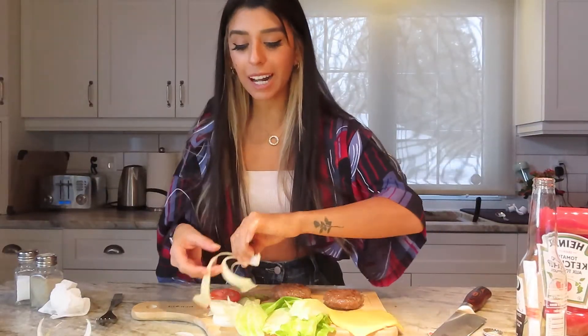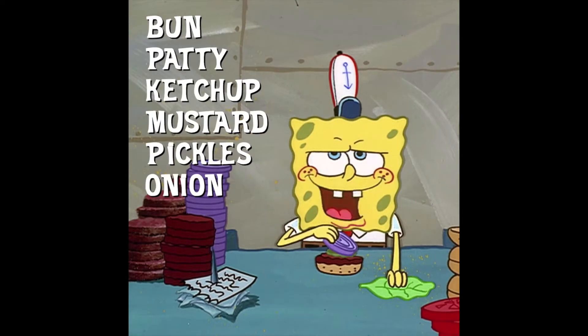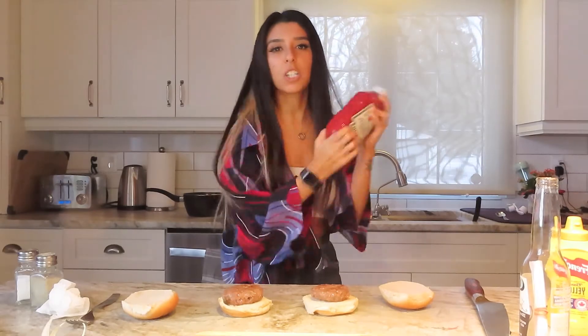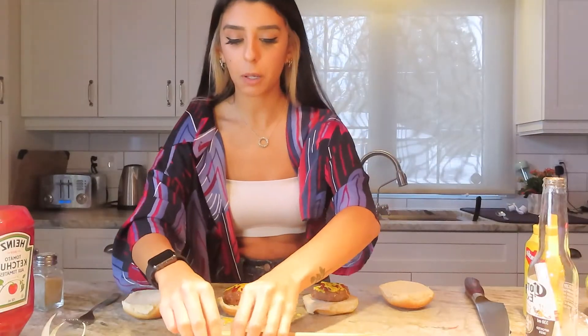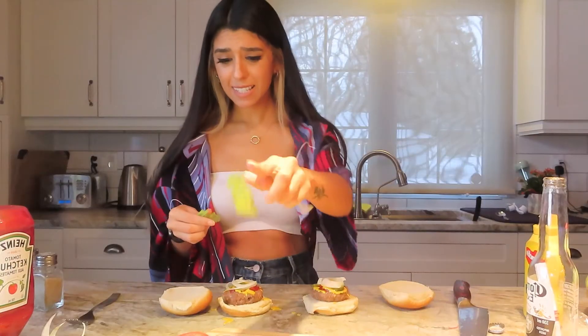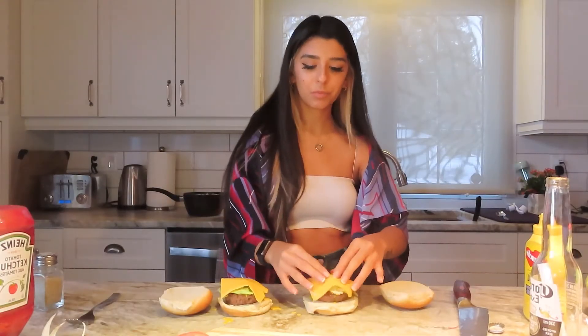Now it's time to prepare the Krabby Patty. First, the bun, then patty, then ketchup — nothing's worse than the ketchup juice that comes out if you don't shake the bottle enough. Then mustard, even though that went everywhere. Ketchup, mustard, pickles — now we put the pickles on. Onions. Lettuce. Then the cheese! Usually I'd put the cheese right on the patty so it melts a little. Tomato, and then the bun.